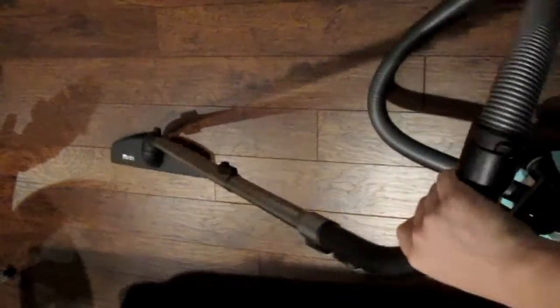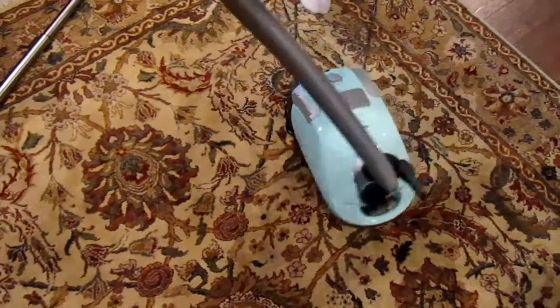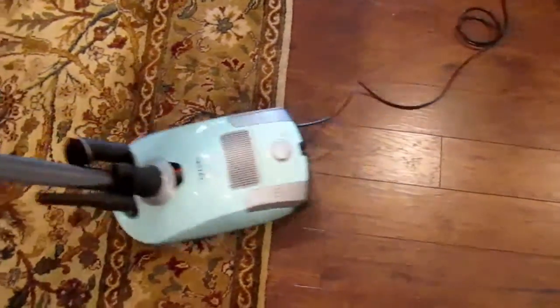The Neptune has three zero turn radius wheels, and you can see how easily it glides across the carpet and goes across thresholds.